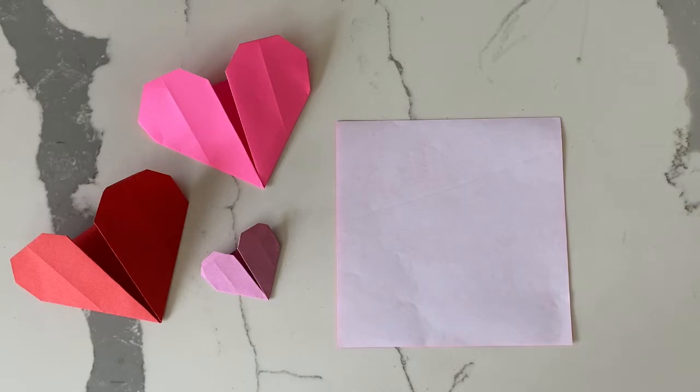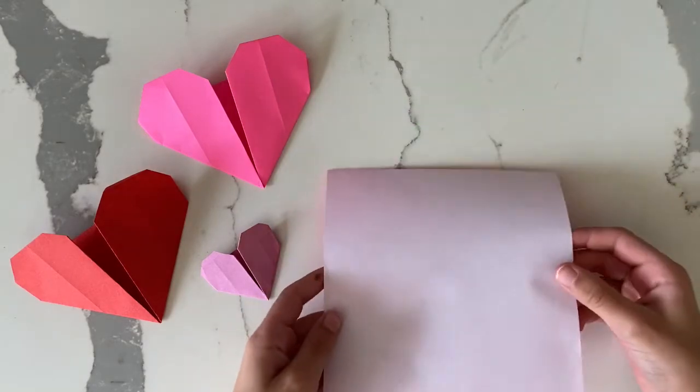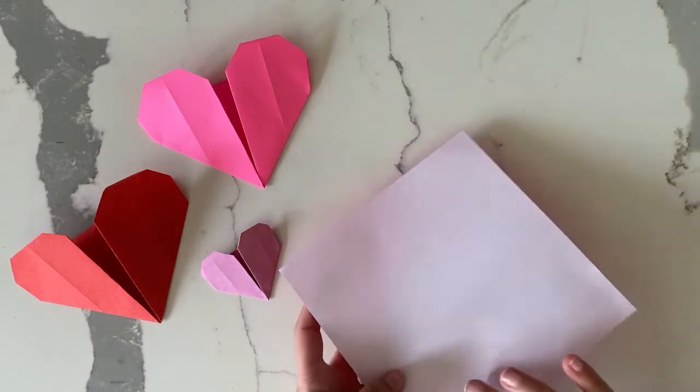First you want to have a square piece of paper, then you take two of the opposite corners and you fold them together.